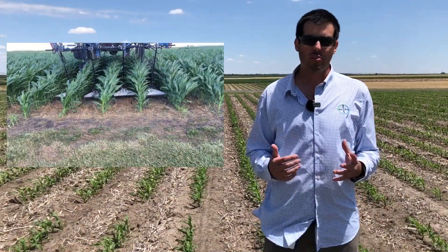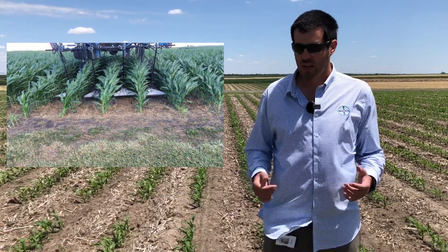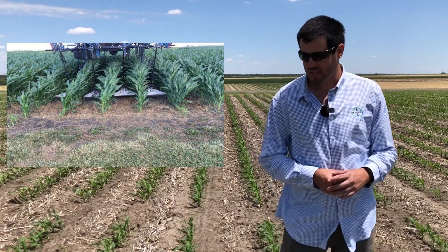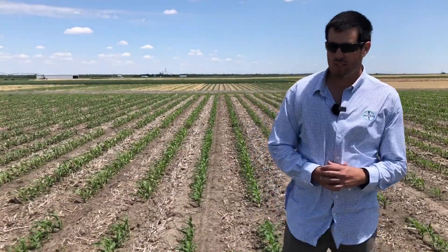If you want to apply later in the season, the dribble application method is preferred — something like a white drop where you place the fertilizer close to the row. That's a good option when you want to avoid plant damage with any equipment and root damage with any type of injection at that point of the season.